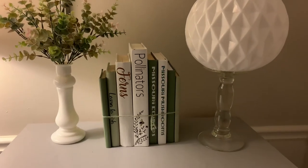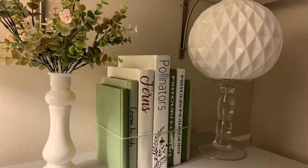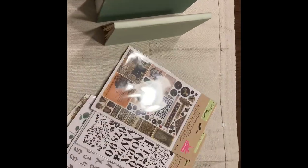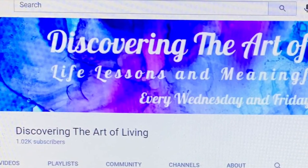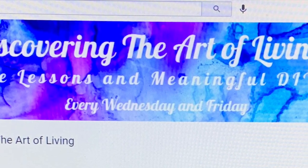Here is my DIY dupe set, minus the four books from my bonus set — still just as cute as can be. Don't forget to check out Discovering the Art of Living — I will have a link to her channel in the description box below. Thanks a bunch for watching, see you guys next week, same time same place — Junk Shack Baby, have a good day!